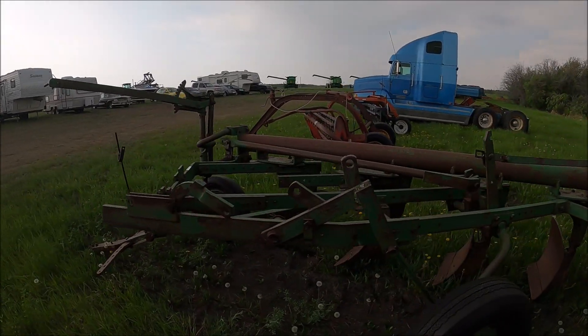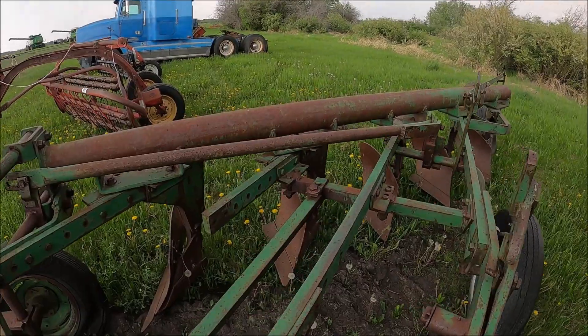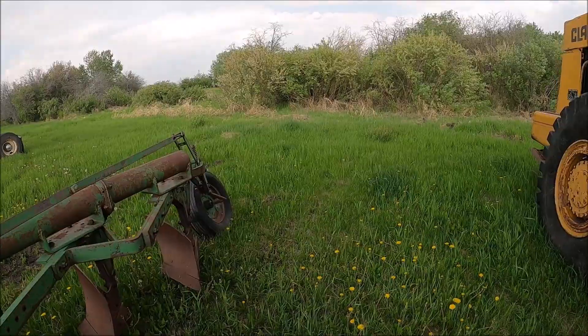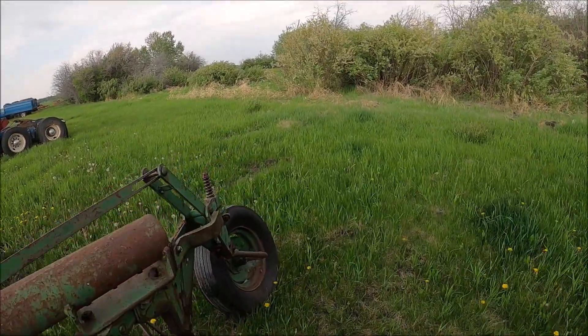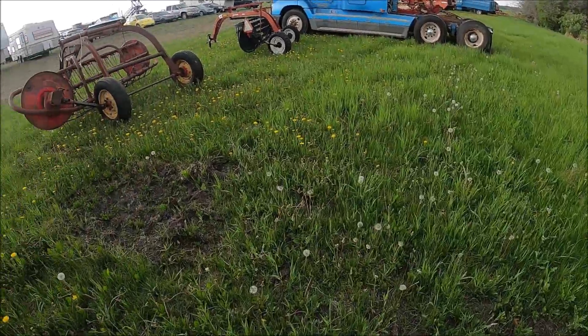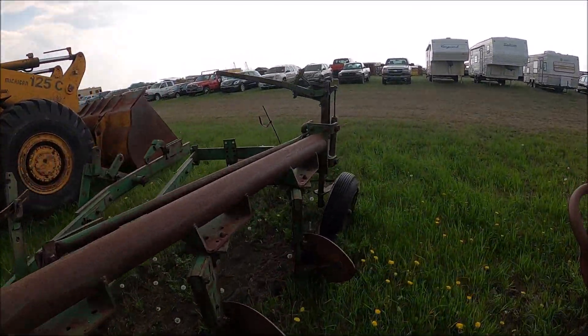Here's a plow — an Oliver five-bottom plow. Oliver plows have the throwaway shears on them. Newer plow with rubber. I think it's a 514. Nice plow.